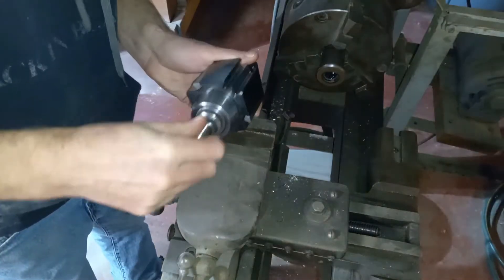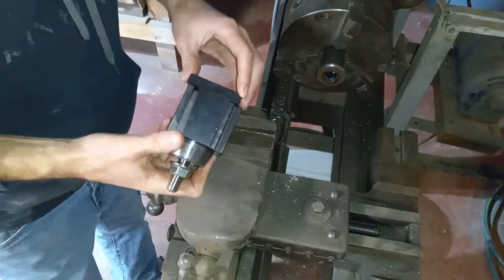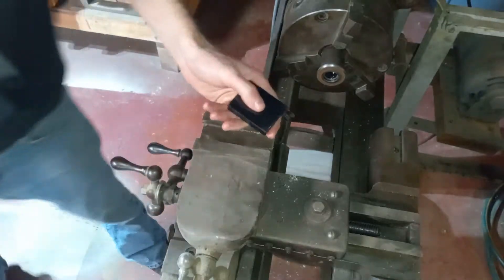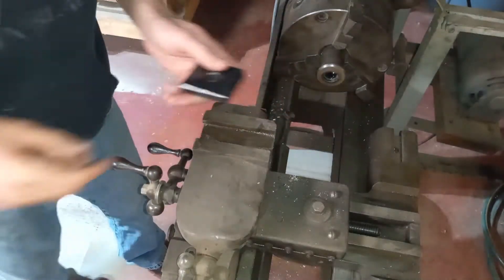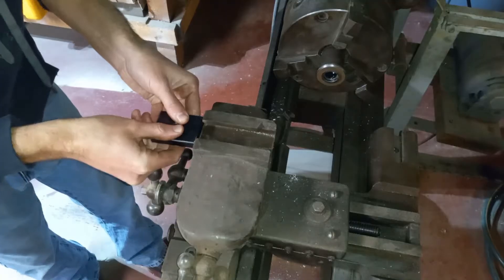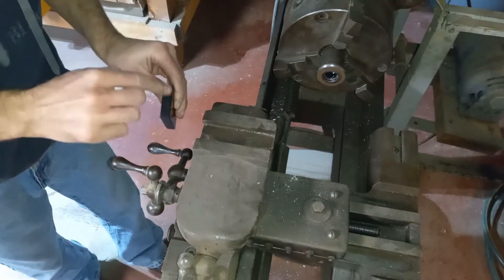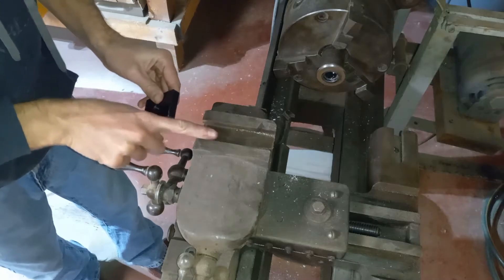Here's our tool post setup, and this block has to fit in there. I can already tell this is too big, so we're going to have to take some dimensions and trim this block down to fit in here.